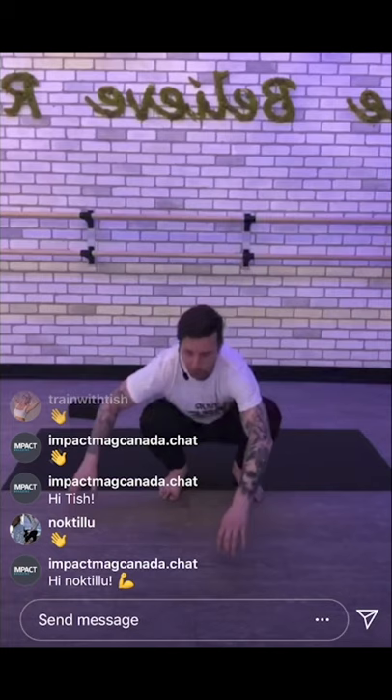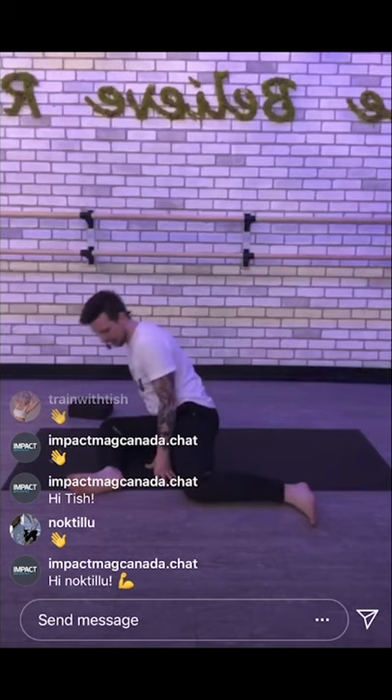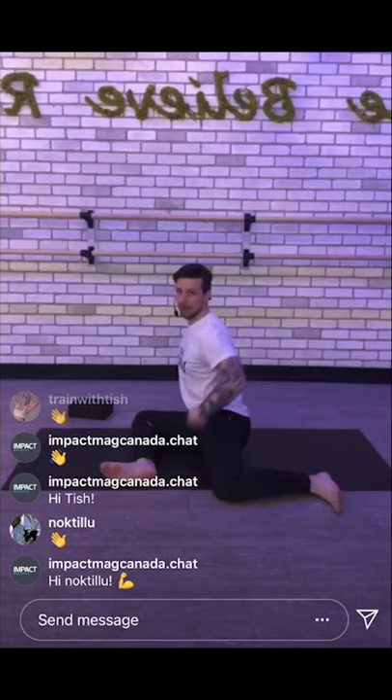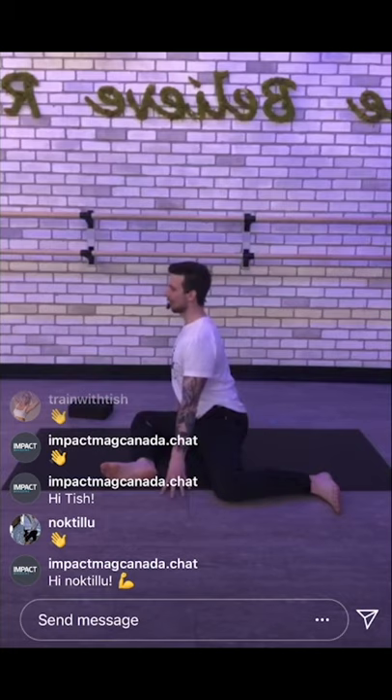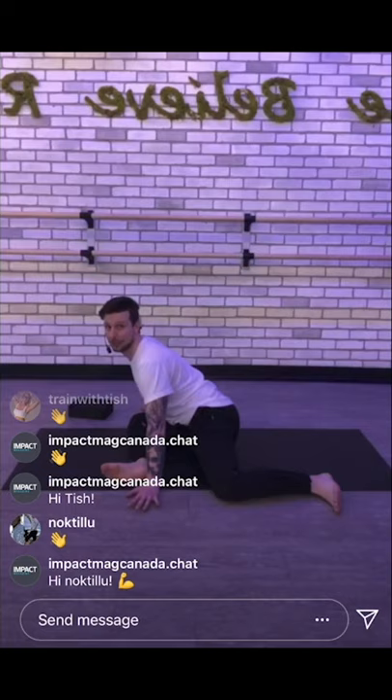Alright, next thing we're going to do — we're going to get onto our mats. We're going to go into something called a 90-90. What I want to see is you're going to have your legs super wide. We're going to drop to our left with both legs and aim to get into a 90-degree angle of the front leg and a 90-degree angle of the back leg. What we're going to try to achieve is a stretch in our front leg. Stay upright, think of arching the lower back, spilling your belly forward, keeping the chest up, then lean forward as far as possible. We're going to hang out here in this stretch for about two minutes.